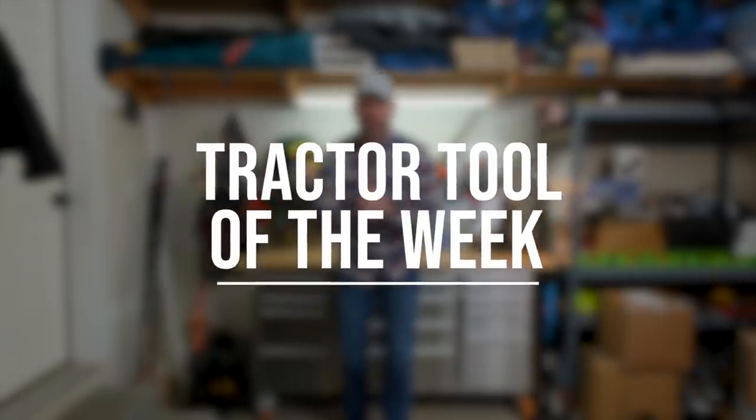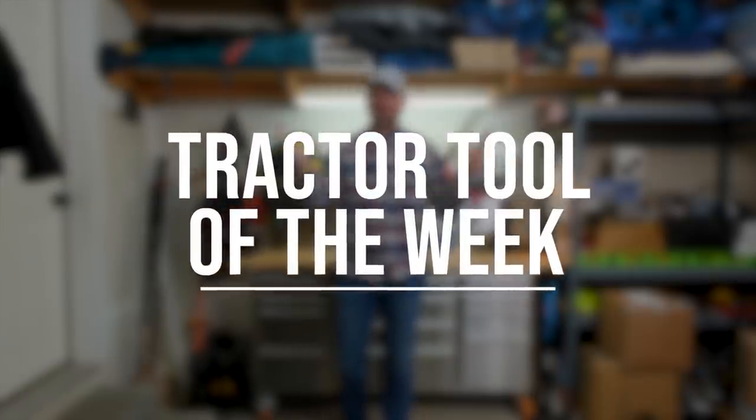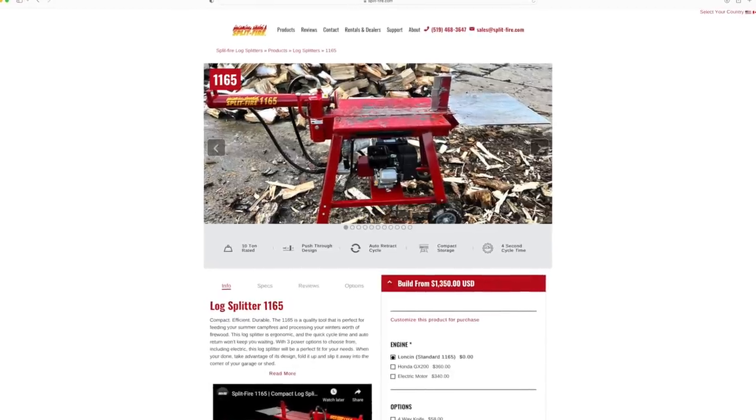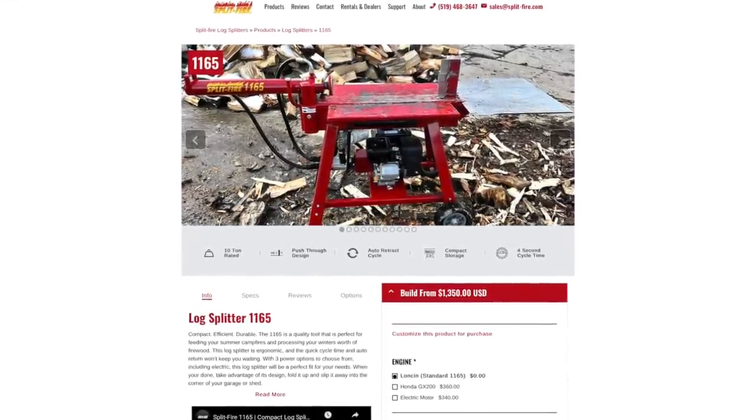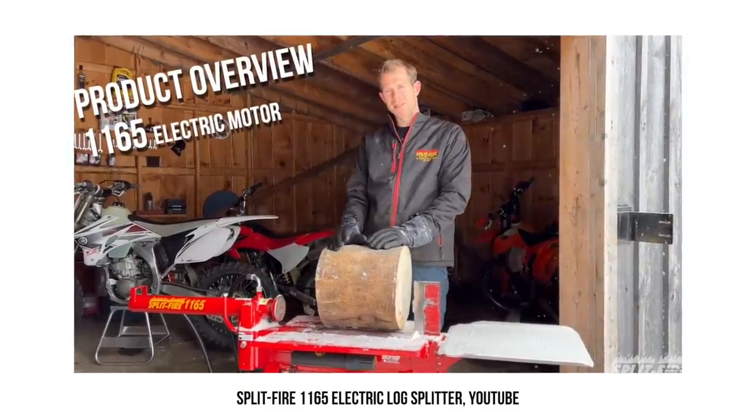Time for your tractor tool of the week, and we have something I've never seen before: an electric log splitter from Splitfire up in Ontario. Splitfire is highly regarded as making some very high quality forestry products. Splitfire now offers an electric motor version for their 10 ton splitter. They do a great job explaining the features and the advantages of that system in this video, so check it out. Here is the Splitfire 1165.